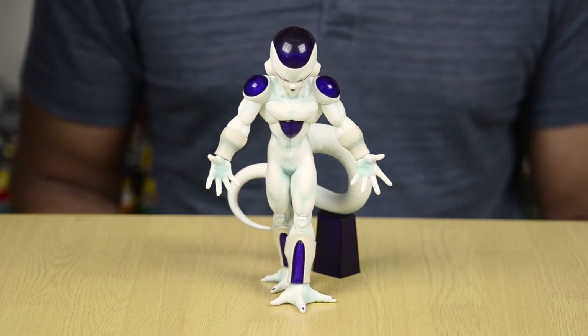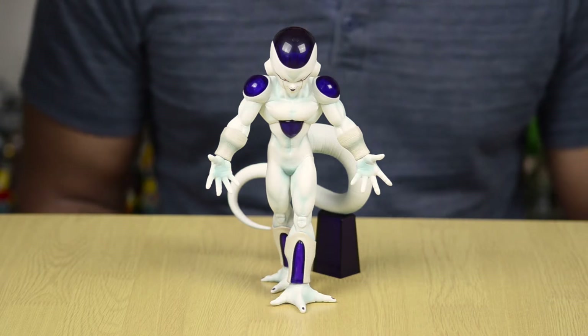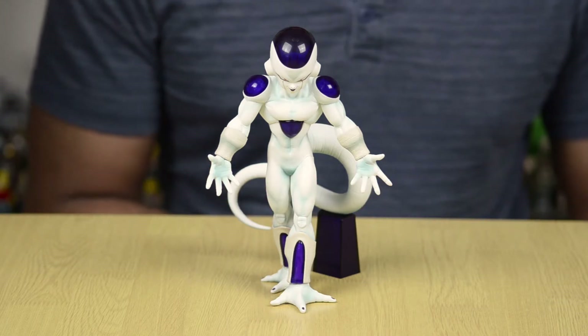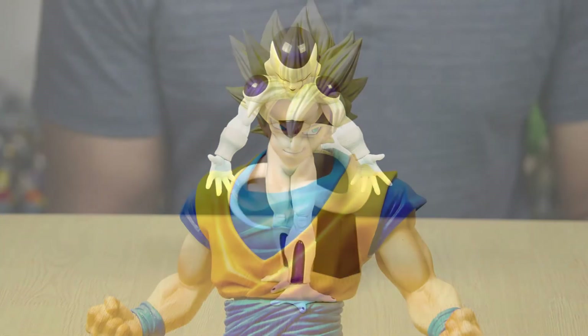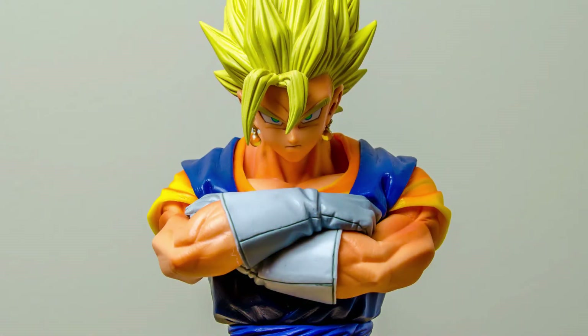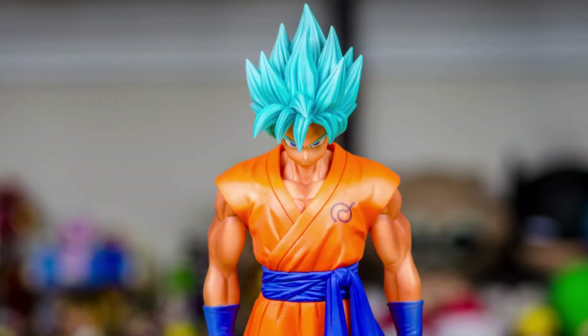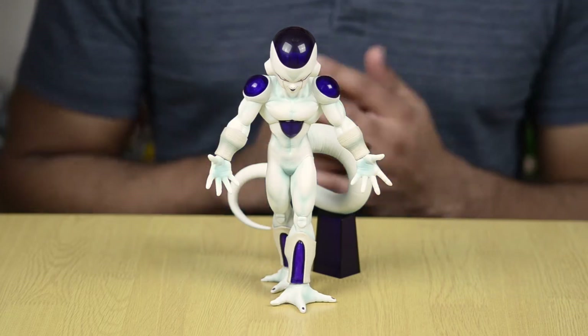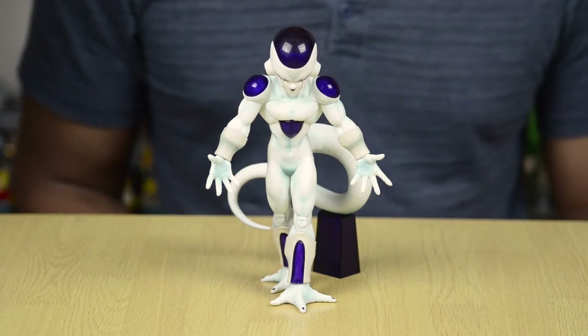He goes along with the other figures in the Master Stars line from Banpresto, including a few of the statues that I have and have reviewed, including Goku in his Super Saiyan form, Vegito, and coming up soon, Super Saiyan God Goku. So if you have some Master Stars statues, this is going to fit in scale and in line with the rest of them.